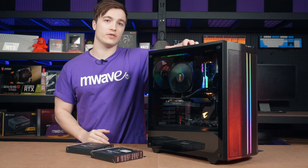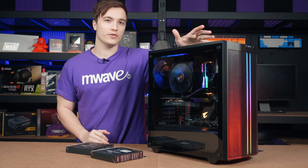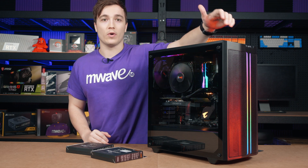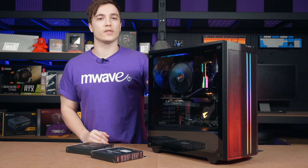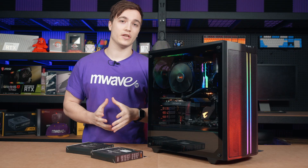BeQuiet's new PureBase 500DX has three Pure Wings 2 140mm fans pre-installed in a slightly unusual default configuration with one front fan, one rear exhaust, and one top exhaust fan. BeQuiet believes this configuration is the most optimal for the 500DX. So how does this fan configuration compare to others? Let's try to figure this out in today's video.